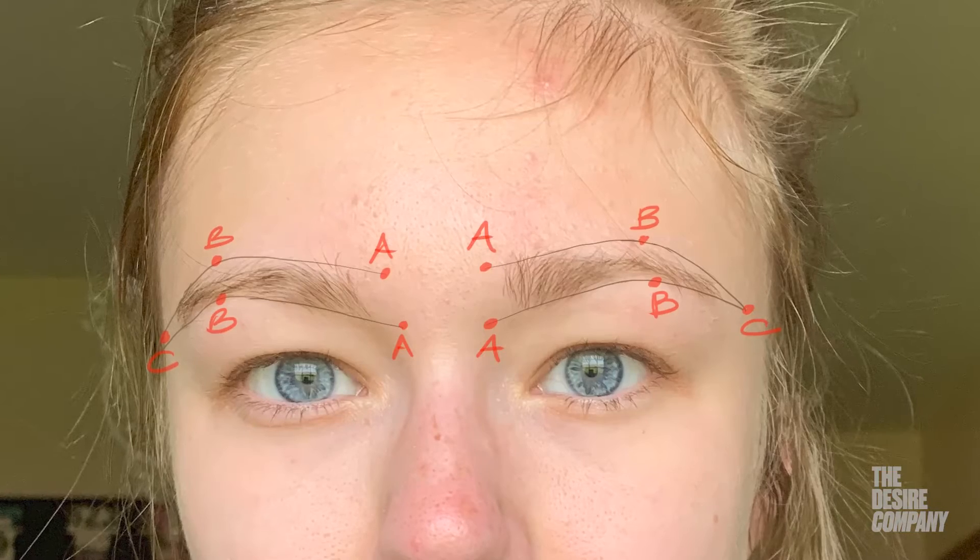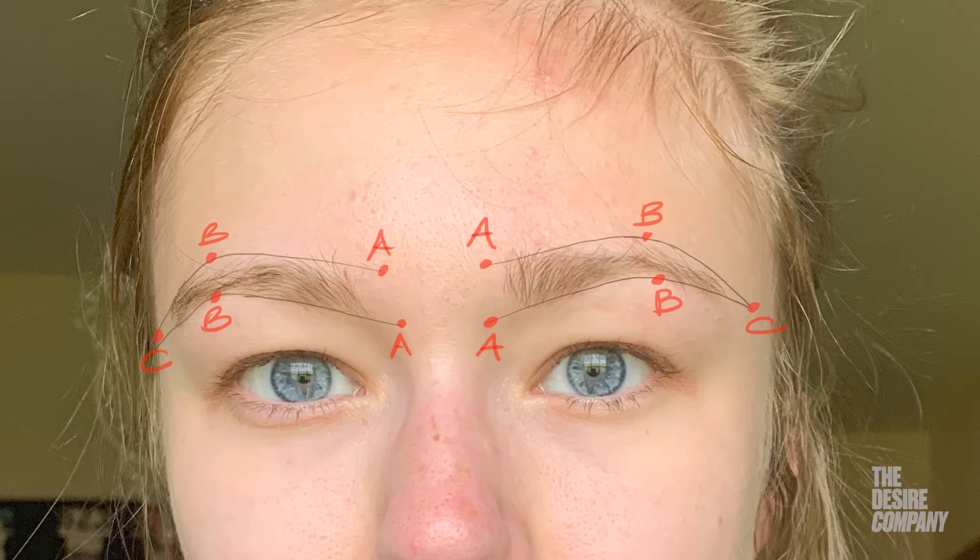Once you get your bottom B on, you are going to leap over your brow straight up and down — don't bring it in a windshield wiper way, this way or that way. Straight over the brow, drop your second B dot up there. Then to find your C, go from the side of your nose, under your eyelashes, and to the edge of your brow — that's where the end of your brow is. So you have two A's, two B's, and one C.